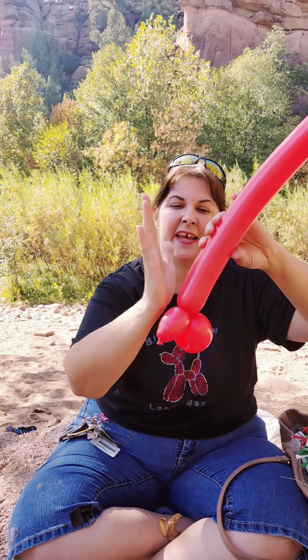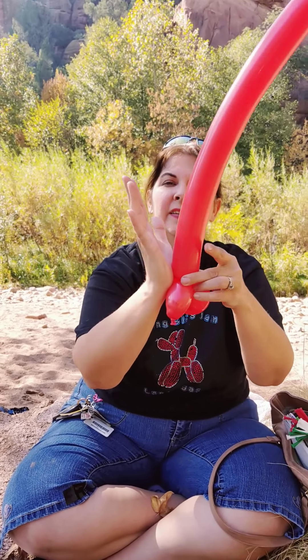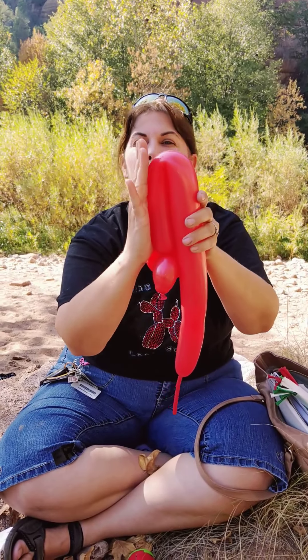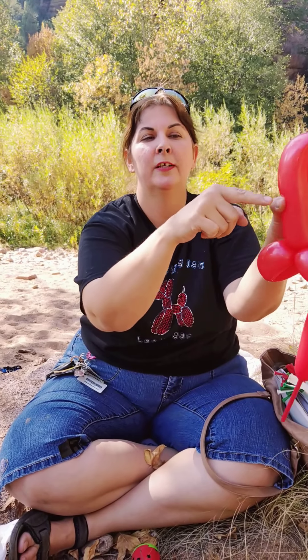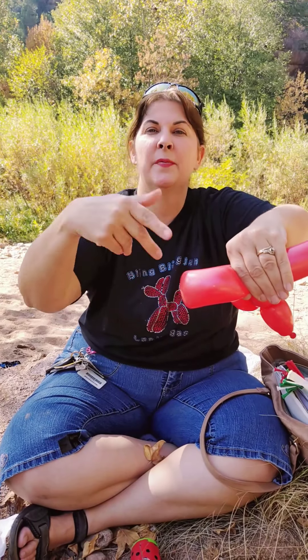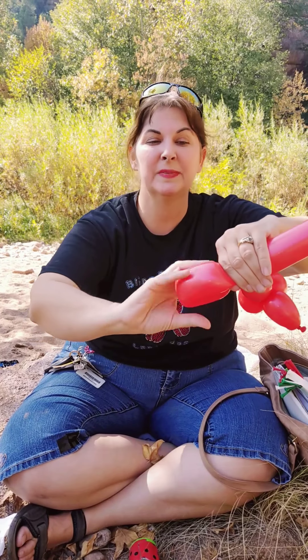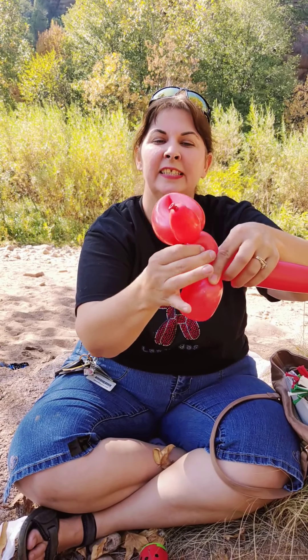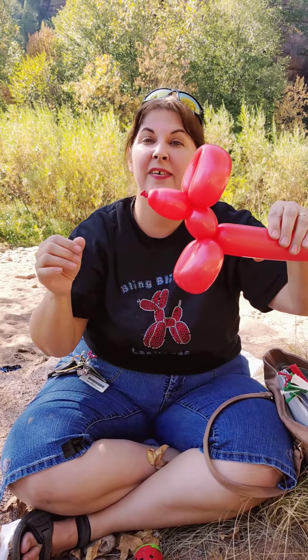Now we're going to take our hand again. Put it where that joint is, bend it down — again, smaller than your fingers. Pinch it at the halfway point, and now we're going to twist three times — one, two, three. This is a little adjusting; I've pushed that around. We have the head and the front legs of our dog.